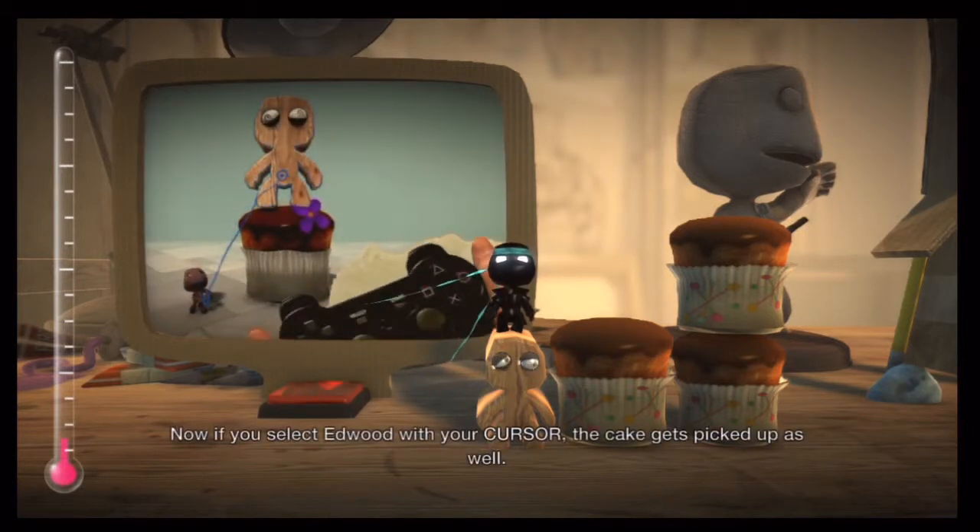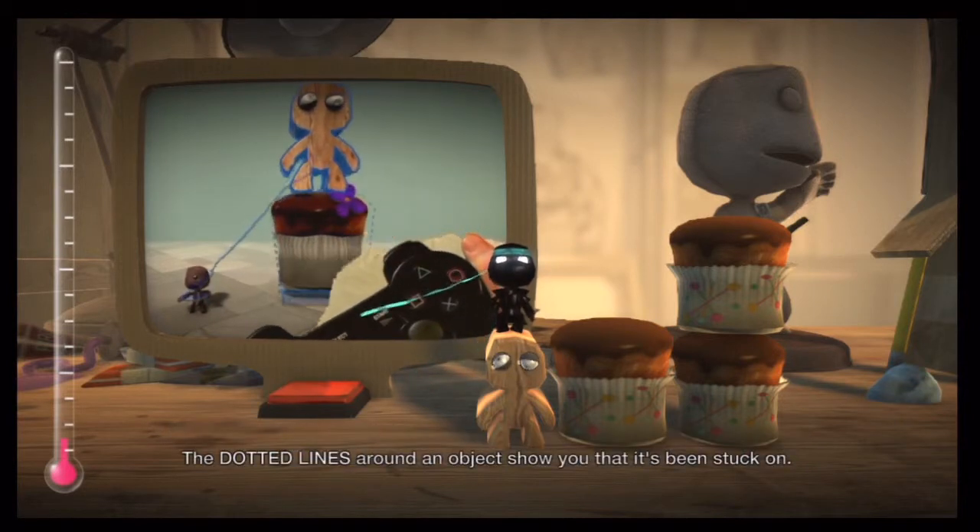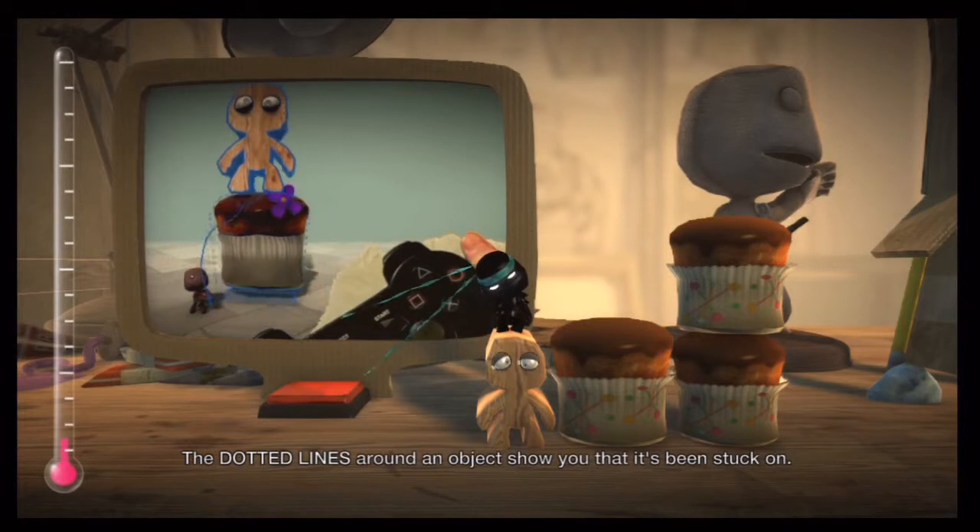Now, if you select Edward with your cursor, the cake gets picked up as well. The dotted lines around an object show you that it's been stuck on.